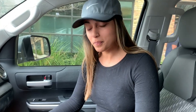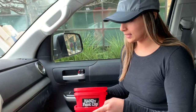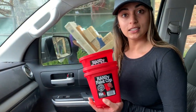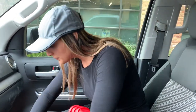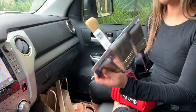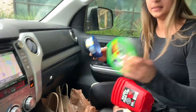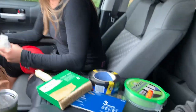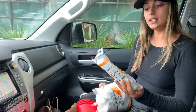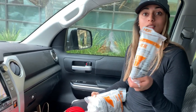Coming back from Home Depot, we got a bunch of stuff. We got these paint buckets for mixing paints — we'll be able to throw it on the wall. We got a bunch of paint brushes too. We got some painters tape, and we got these plastic drop cloths, which is what we're going to use to protect the walls.